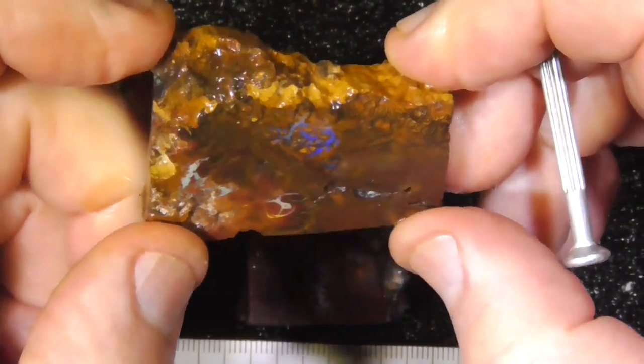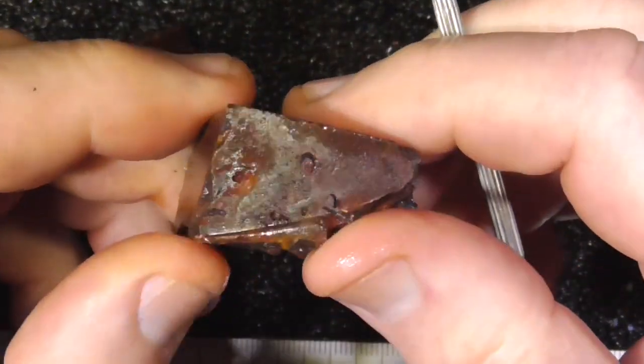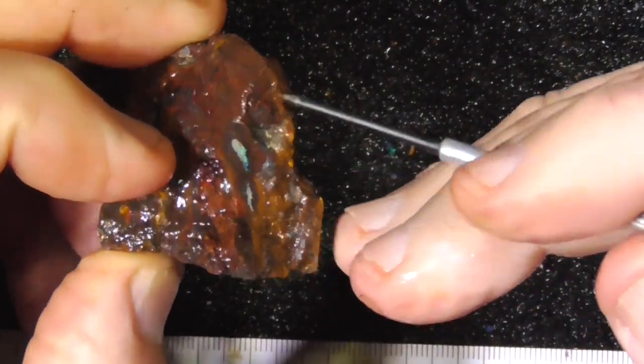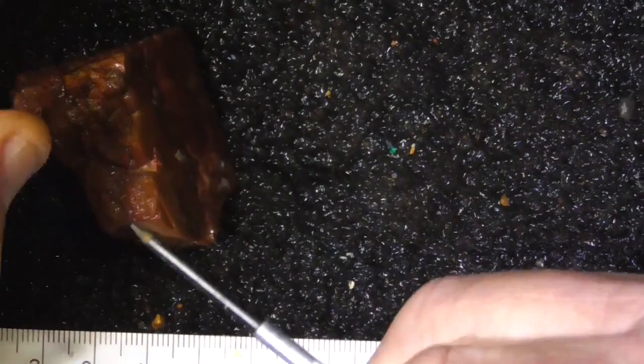Nice little stone there in the middle. This piece I just threw in — not got a lot of colour from what I can see. Bit here, little eyes. Maybe grind that down a bit and you might get a bit more in the top of it.